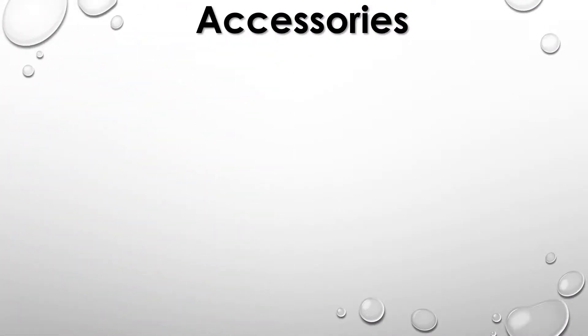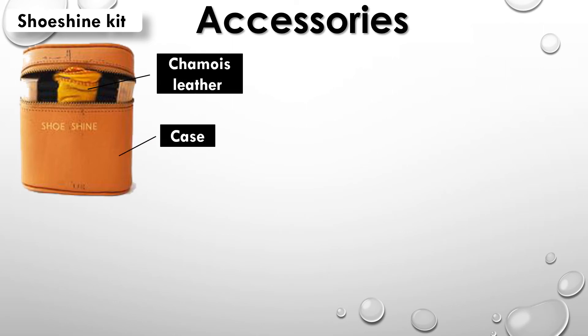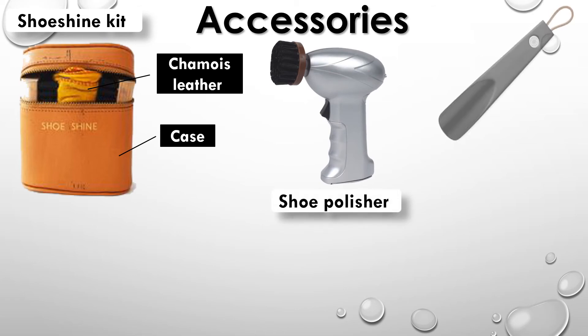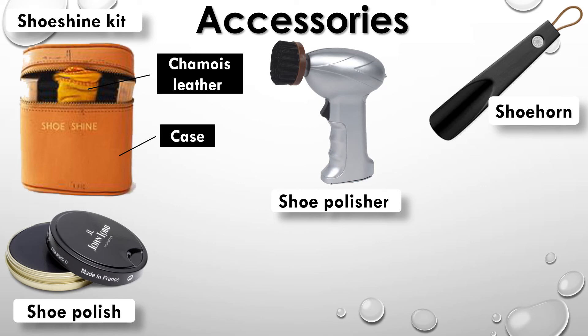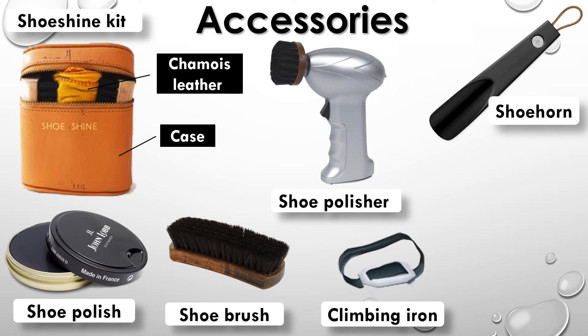Accessories: Shoe shine kit, Shammy leather case, shoe polisher, shoe horn, shoe polish, shoe brush, climbing iron, insole.